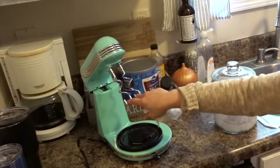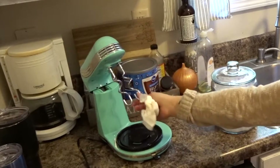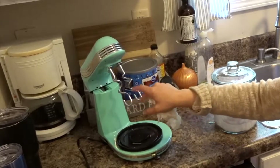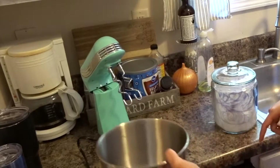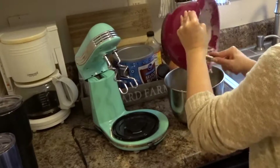I remembered I have these hooks for kneading dough on my stand mixer, so I'm going to go ahead and put all of the dough on there.